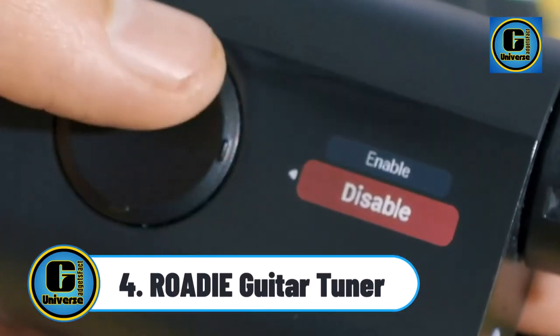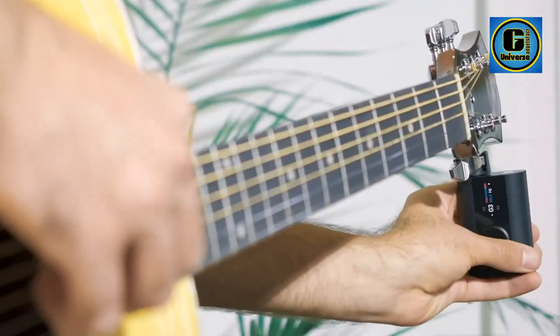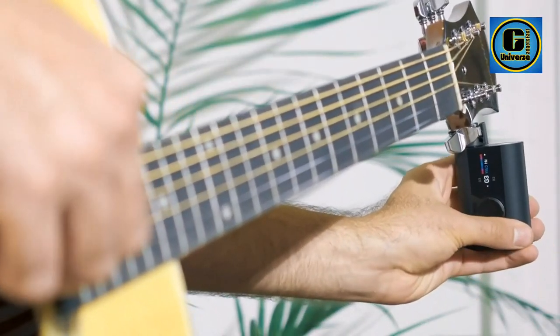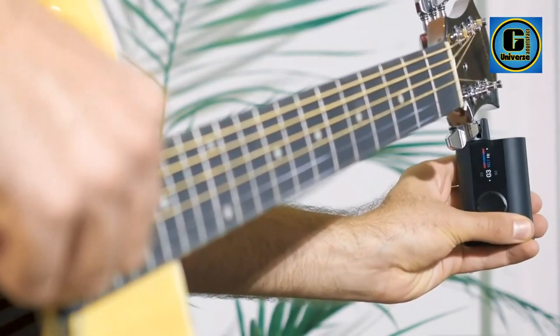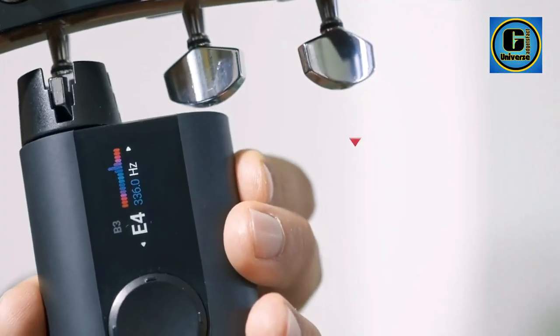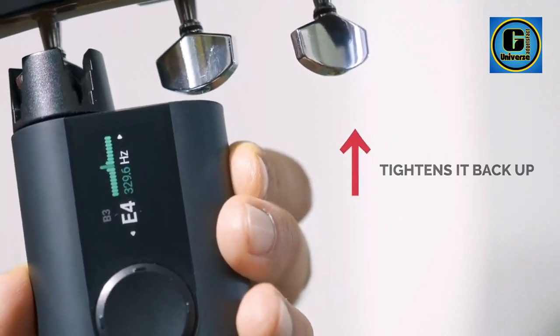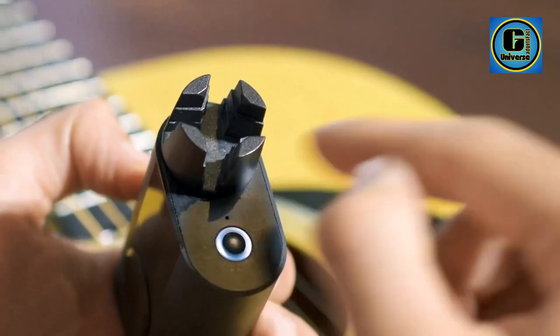Rodi Guitar Tuner — works on most string instruments with a guitar machine head, including electric, acoustic, and classical guitars with nylon strings; 6-, 7-, and 12-string guitars; ukuleles, mandolins, banjos, lap steel guitars, mountain dulcimer, cigar box guitar, violins with planetary pegs, and many more.